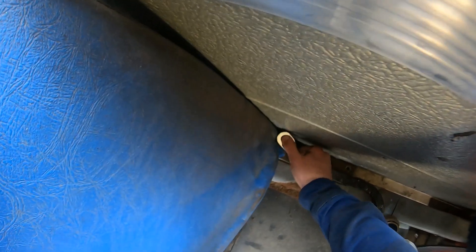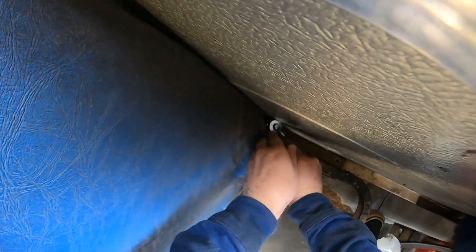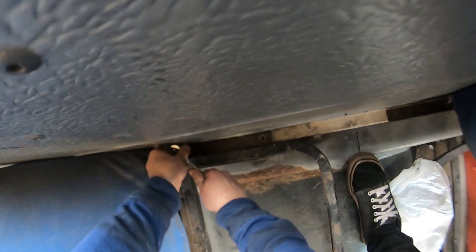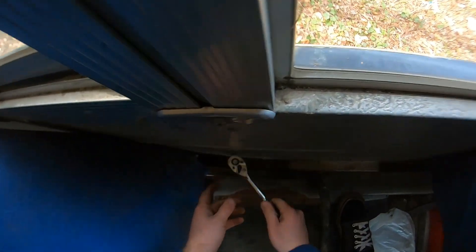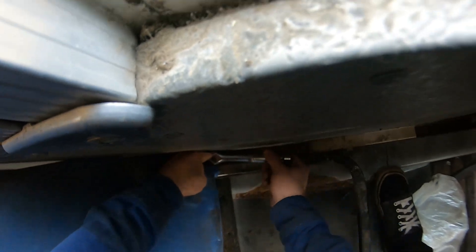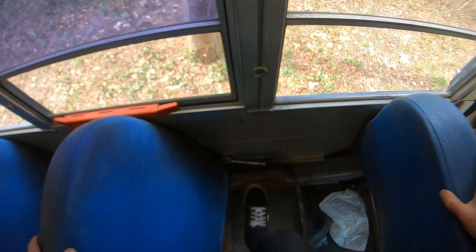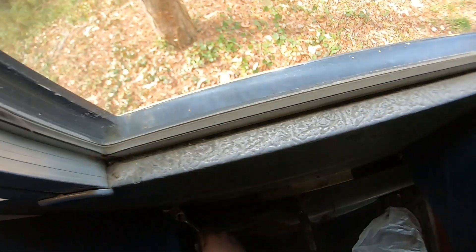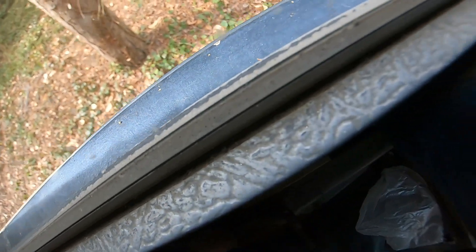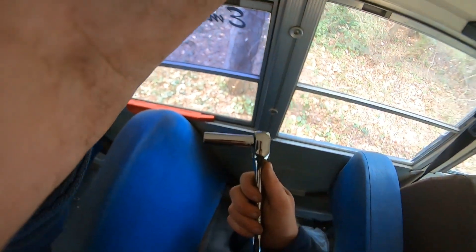I'm going to just try this. I'll put it back on and try to get it. There we go, it's in. There we go, loosen it a little bit. Let's get it back on the fit. Nope. I need something longer and something that will work so I can actually use it.